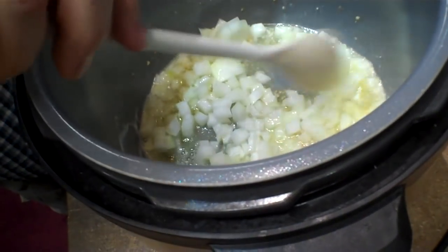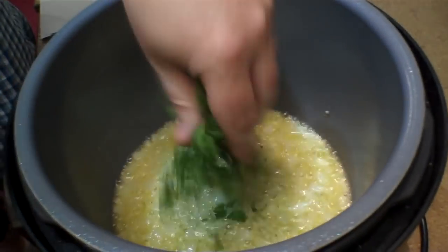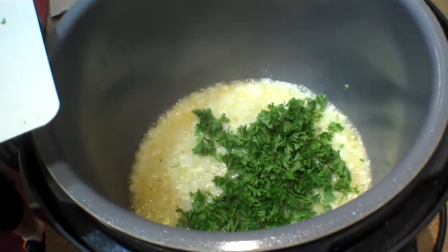I like onions and garlic cooking — it always means something good. Even though I won't eat this, it smells good. We chopped parsley; it's probably more than we need. The recipe calls for about a half cup, so we're just going to wing it to about a half cup, maybe a little extra.